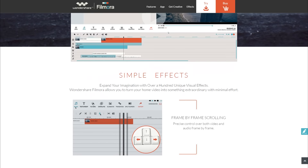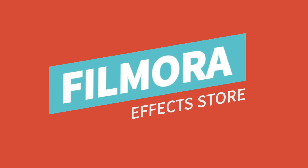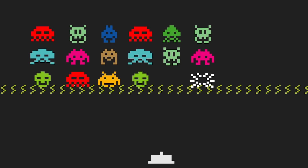Now as you guys probably know, I already did a couple of videos in the past regarding Filmora around the basics and how to use it, so if you guys want to check out those videos, I'll make sure to drop a link in the description down below. Anyways, in this video I want to cover the top 5 brand new features that Filmora added with the brand new version, Filmora 7.8.